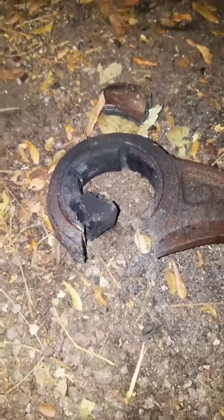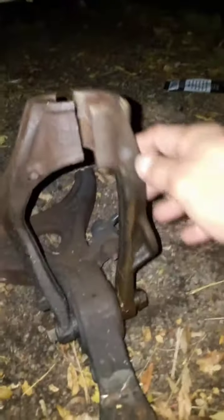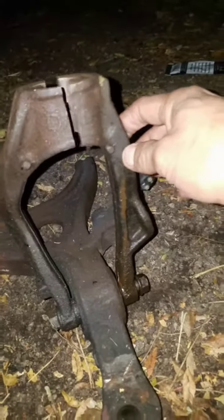On this side, same thing — cut the control arm, swung it out. And then as far as the wishbone, I had to cut it also straight down the middle so I could get the axle out.